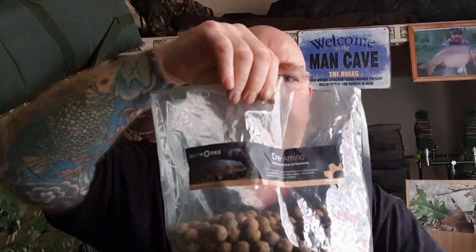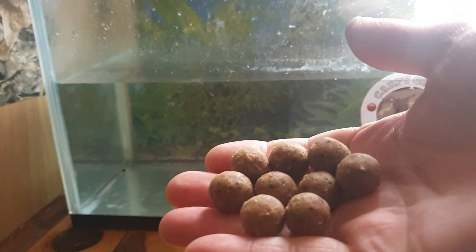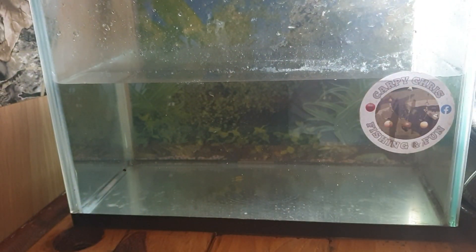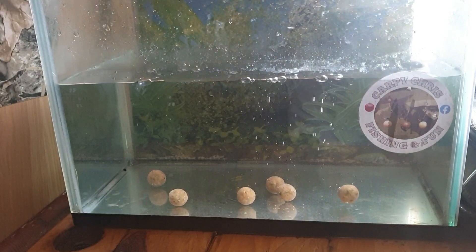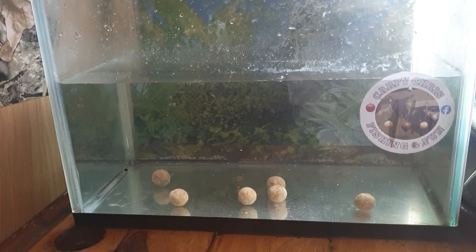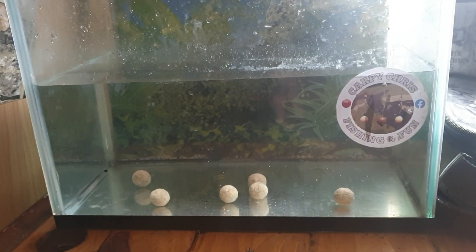I'm going to do a tank test on them. Let's drop some of these in the tank and see how we get on. I'll spin you around so you can see me dropping them in. Right, there we go - I'll put half a dozen in: four, five, six. There we have it - half a dozen Cree Amino freezer 15mm boilies from Bait Works, all in the tank. I'll catch you in a bit.